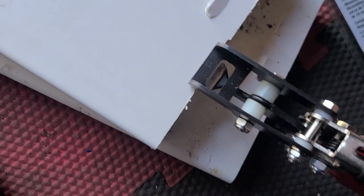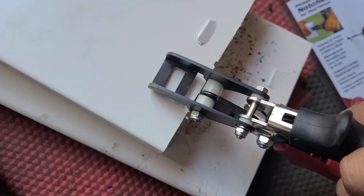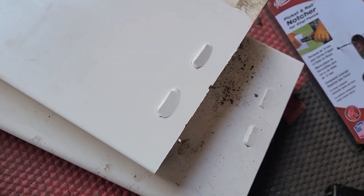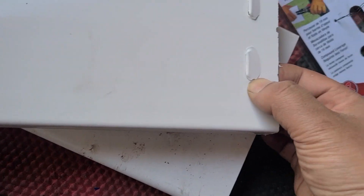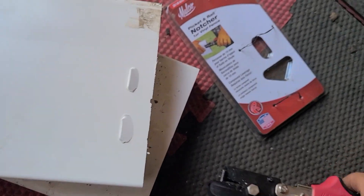I'm gonna try to do it fast to show what happens when you push it too fast. Ready? All right, see — oh yeah, it works, but also a little crack. Hey, it works! So yeah, if this video helped you out...